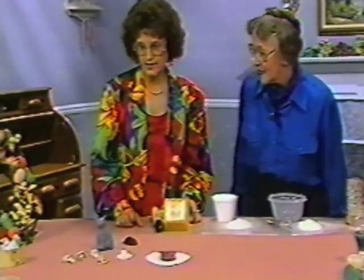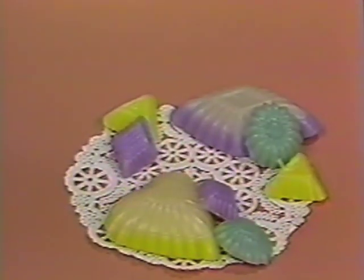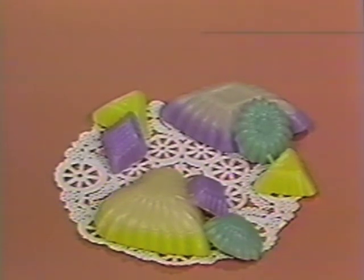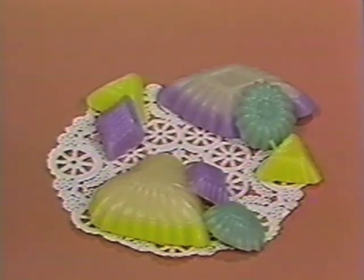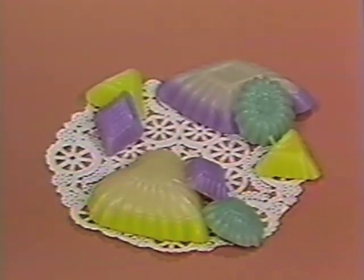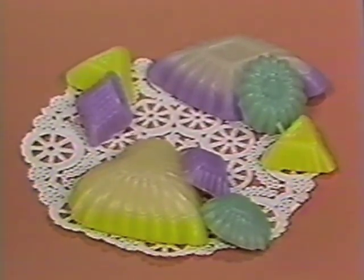We can also look at the small candles over here. Those could also be done with soap as well as wax — yes, it can. Any medium that is pourable and under 400 degrees, Instamold accepts. You could not make molten tin soldiers — those lead soldiers — but most pourable mediums work.